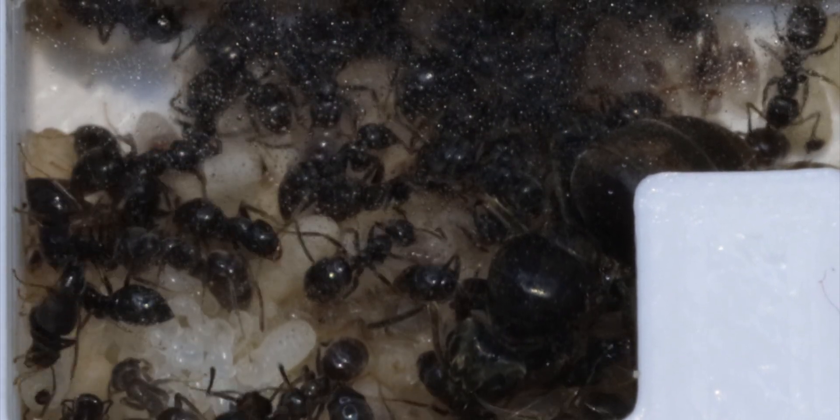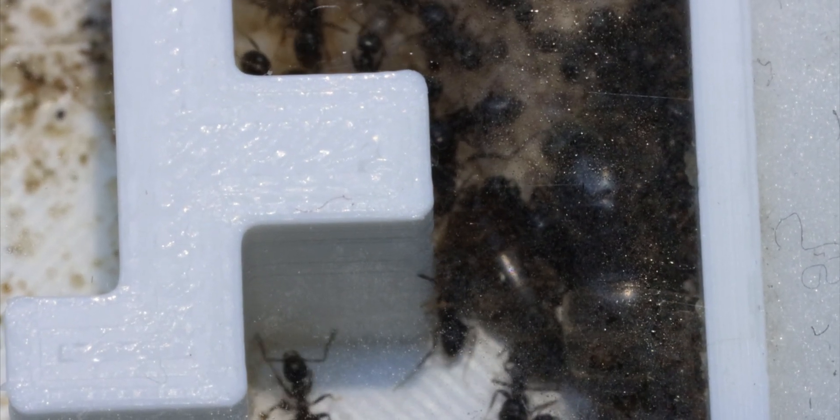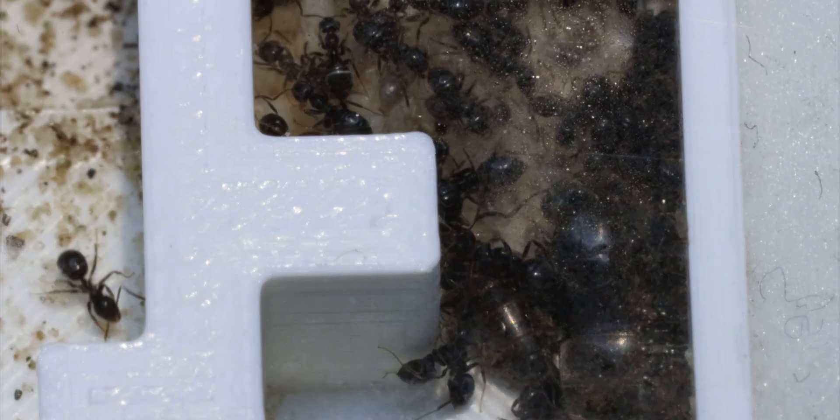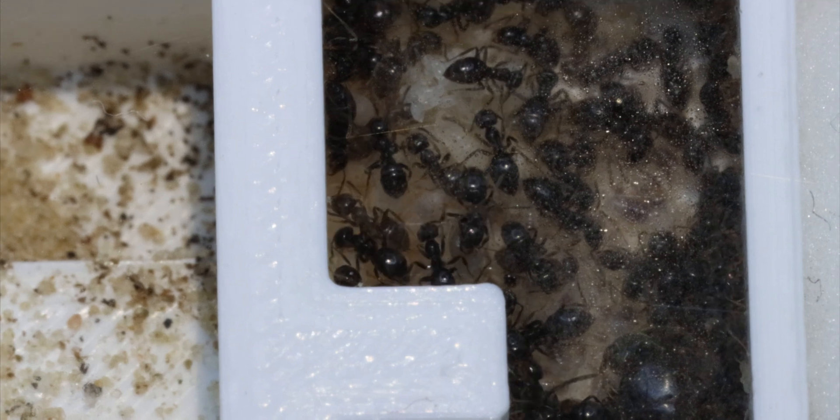Another thing that's really weird is that they tore two of the queens apart but decided to let them rot inside the nest for almost two weeks. I was personally really scared that they were starting to mold, but luckily the colony did eventually take out the dead queens.